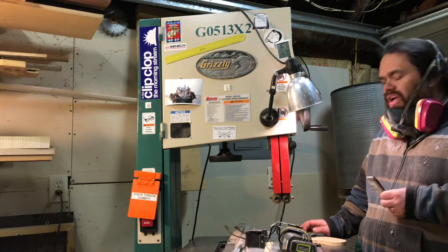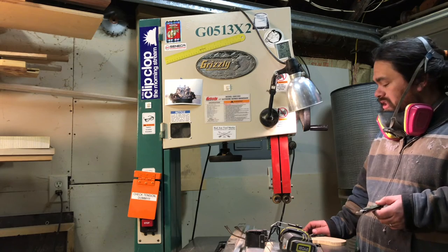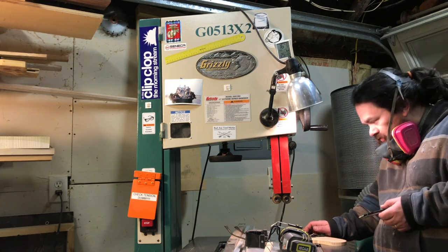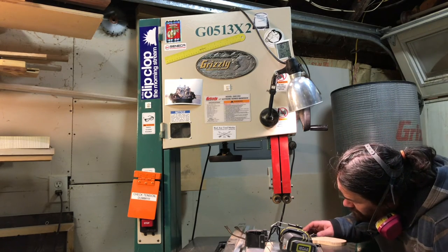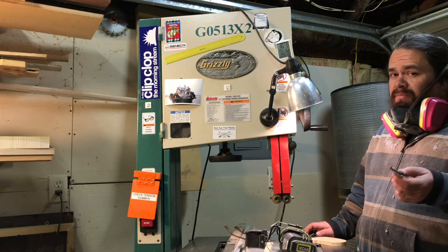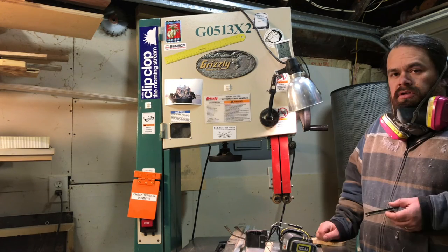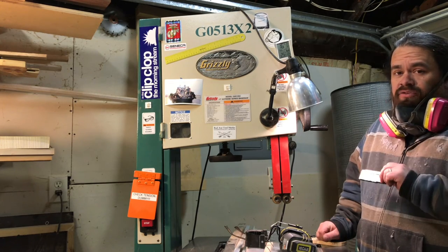We'll see what happens. Obviously, don't do this with a blade that you care about and want to use for wood, because a wood blade I'm pretty sure would get trashed by doing this. And this metal blade may not have survived either. We'll find out. But it was still kind of cool. Next time I have a 3.5-inch drive, we'll try that.